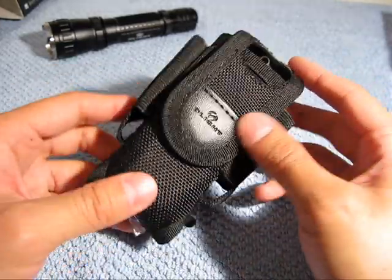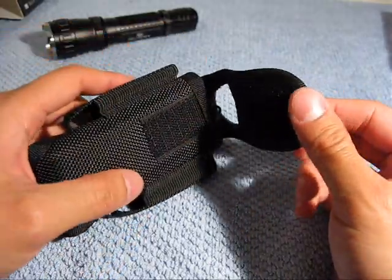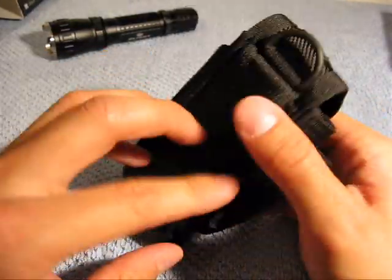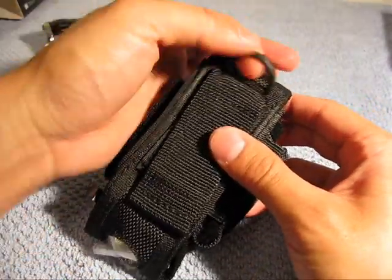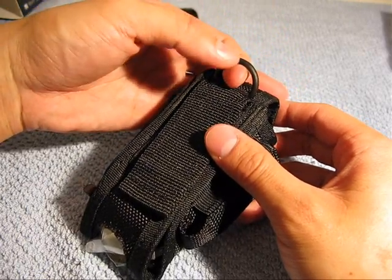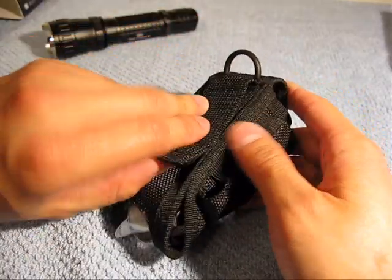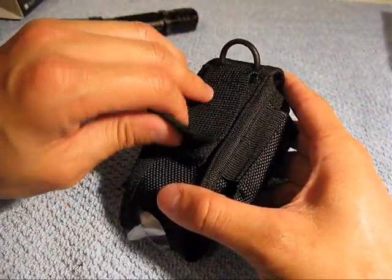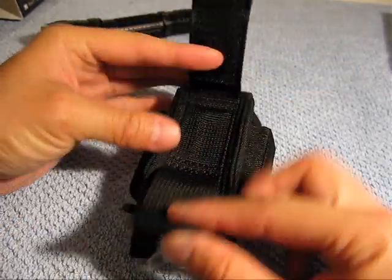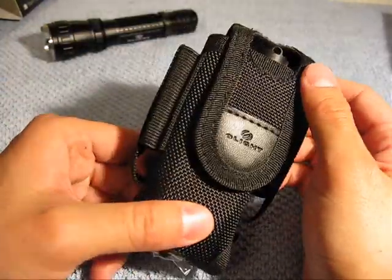Nice heavy duty nylon sheath. It comes with a Velcro strap — I would have preferred snaps, but I'd show you how to put a snap onto your gear in another review. On the back here you have a nice little lanyard ring, so you could tie this as a lanyard or clip it into the side of your pack. Or if you have a belt, they have this Velcro strap so you can have your belt across here, fasten it, and it'll be on your belt at your side ready to go.